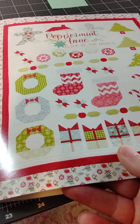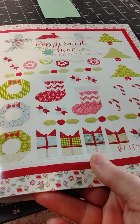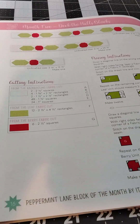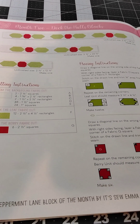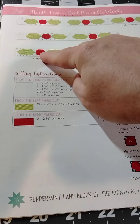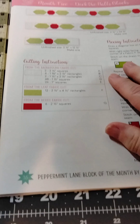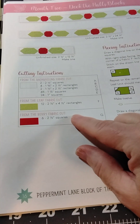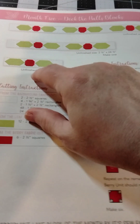Here we are for month five of Peppermint Lane Block of the Month. This month we are doing the Deck the Halls block — it features little holly berries and leaves. There's not too much by way of things we need to construct the block; it's just the same thing we're going to do over and over again.